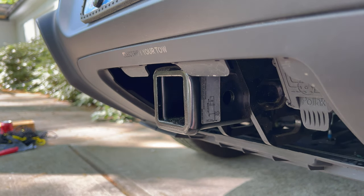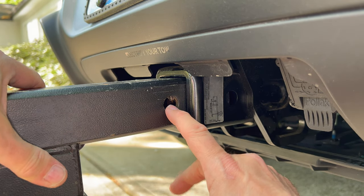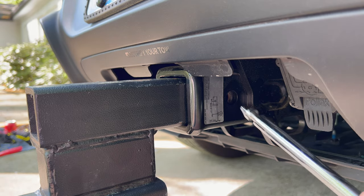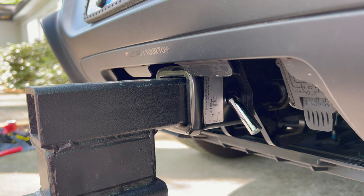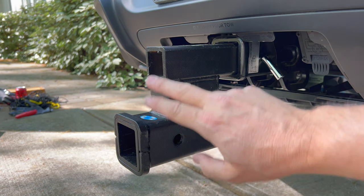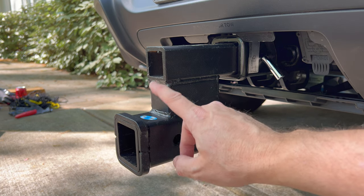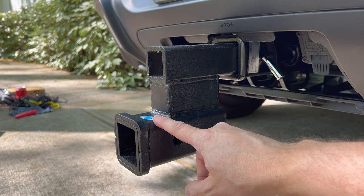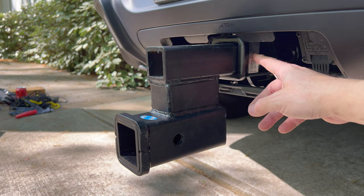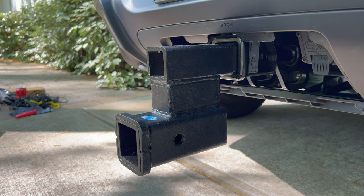Here is a hitch adapter. I'll insert that — notice it has a hitch pin hole here. I'm going to push it in until the hitch pin hole matches the one on the hitch receiver, then I can insert the hitch pin and lock it into place. This adapter is used for lowering or raising the hitch receiver if you're using something like a bike rack or a carrier. This is just an example of an accessory that will fit this receiver.